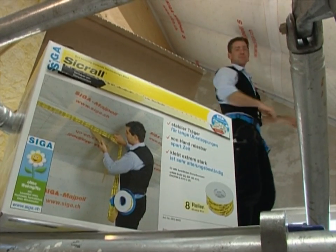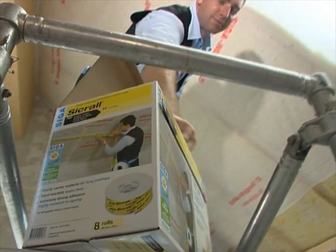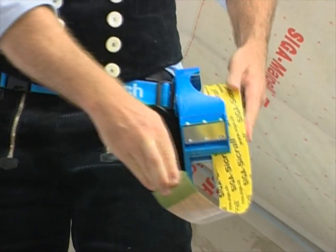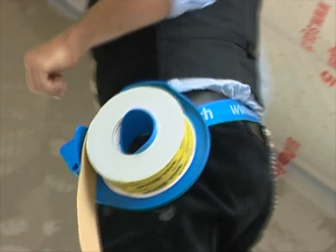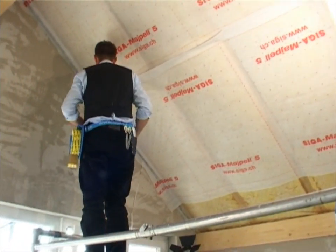Ziga Zikral is a single-sided high-performance adhesive tape for the airtight sealing of overlaps and butt joints. When working from a ladder, the Ziga tape dispenser ensures that the roll is always ready to hand and you have both hands free. This means your work is faster and safer.